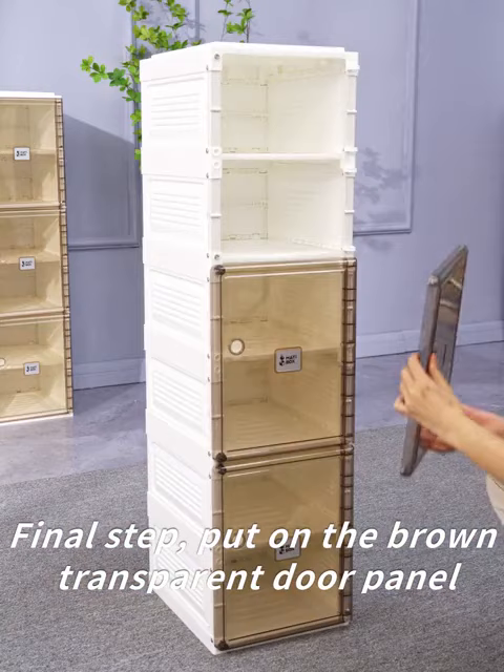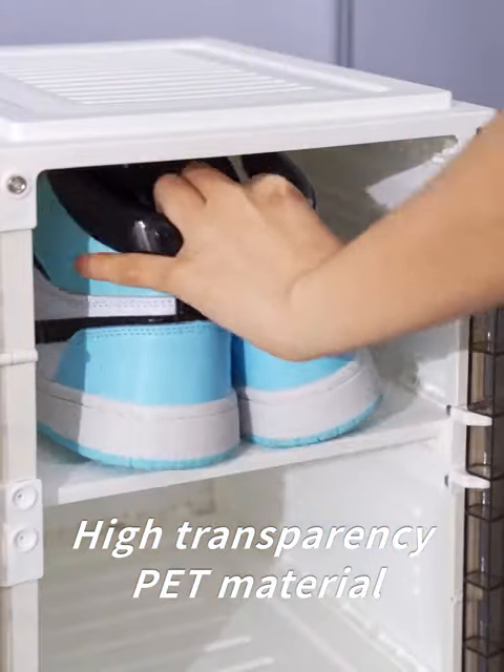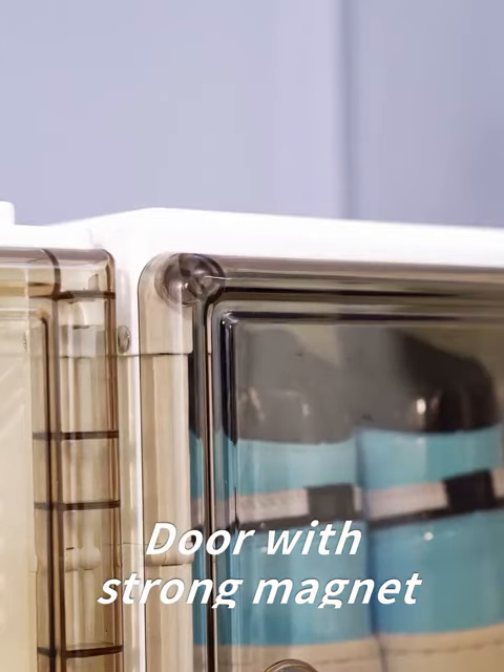Final step: put on the brown transparent door panel. High-transparency PET material, door with strong magnet.